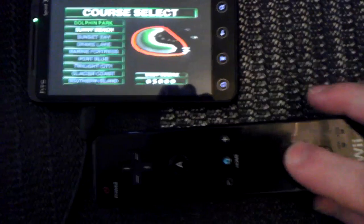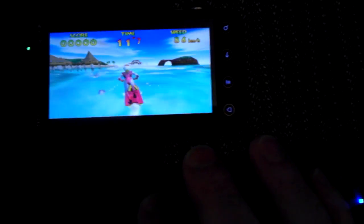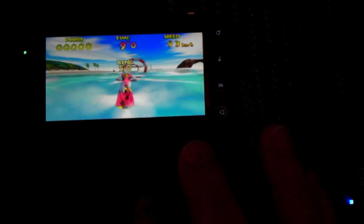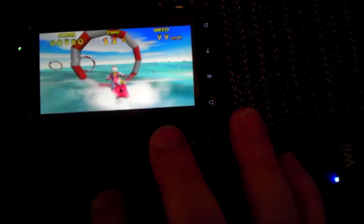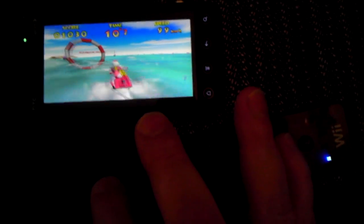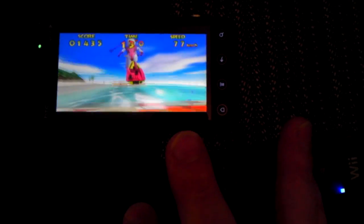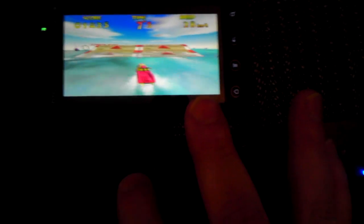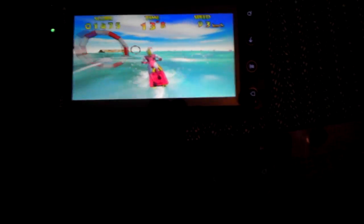Select your course. I'm trying to attempt this here — you've got to make it through the hoops. Perfect. Oh, I missed one. I don't even remember how to do stunts on this game — that's Nintendo 64. Oh, I fell off the damn water ski. Well, that's a great video.